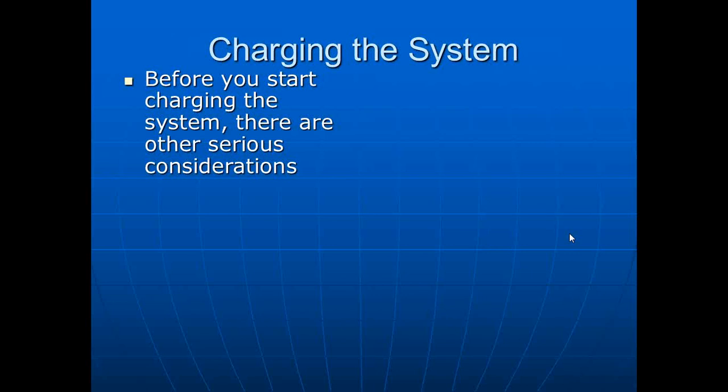This is a topic that we somewhat leave open. With the Unico system, until the I-Series came about, we did not make the condensing unit. So this was a space left open based on manufacturer recommendations, and it's caused a little bit of controversy — even within our organization there are differing opinions. That's why I brought Jeff in.